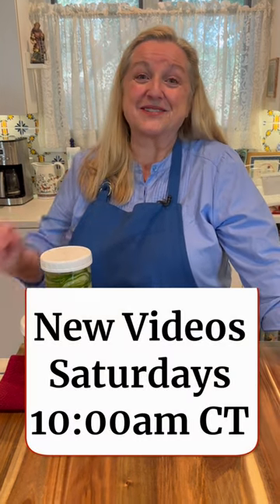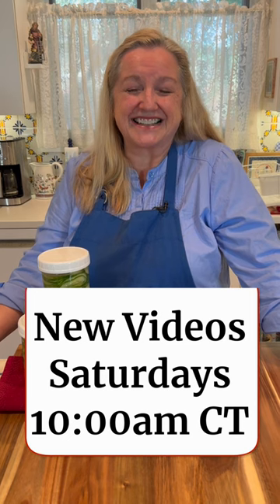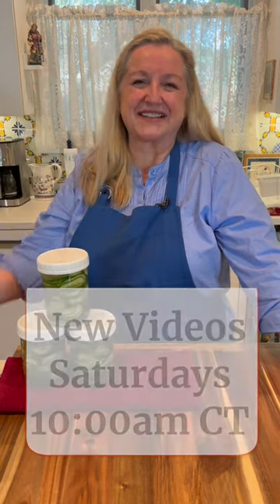And if you'd like to learn more about fermentation, be sure to join me over at Mary's Nest, and I look forward to getting to know you. Love and God bless.